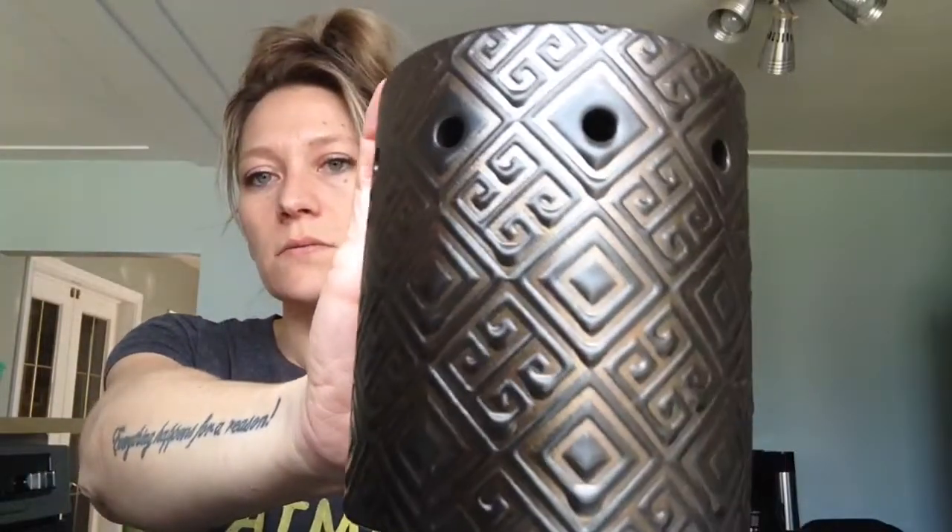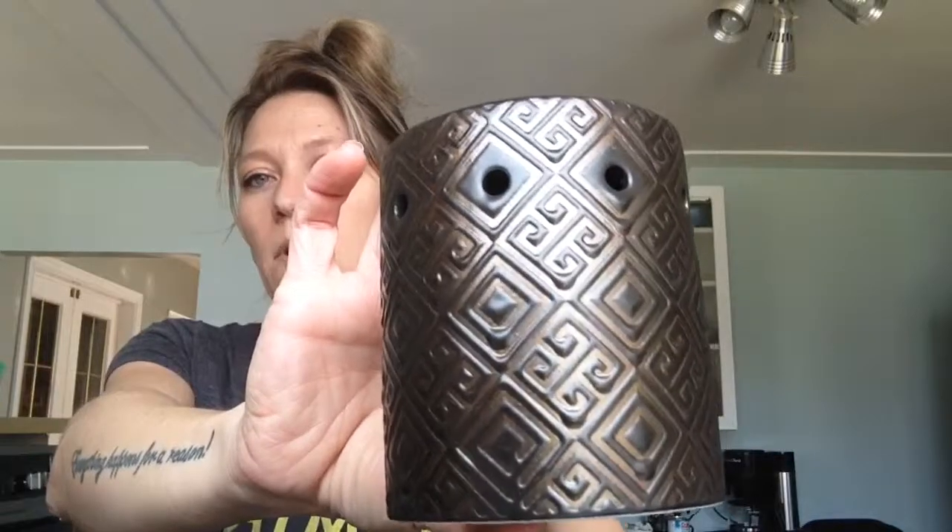The light when you light this one will not glow through this particular warmer, but it will come out of the holes and light the room that way. I think this one's kind of cute, probably good in a modern decor.